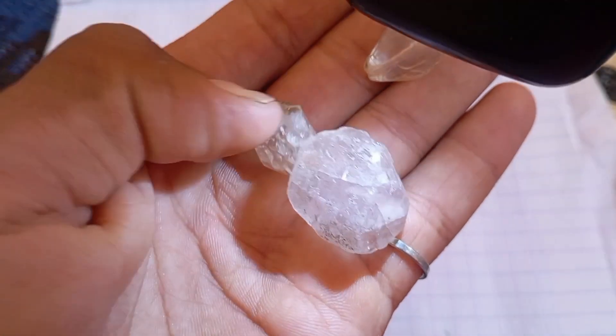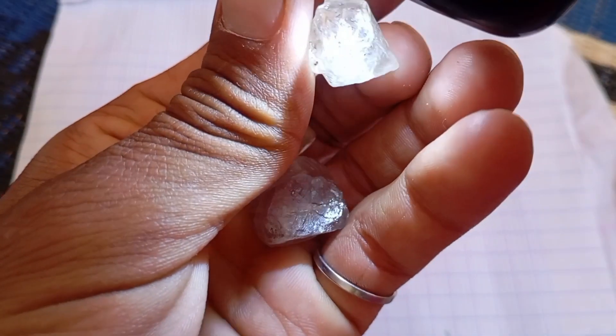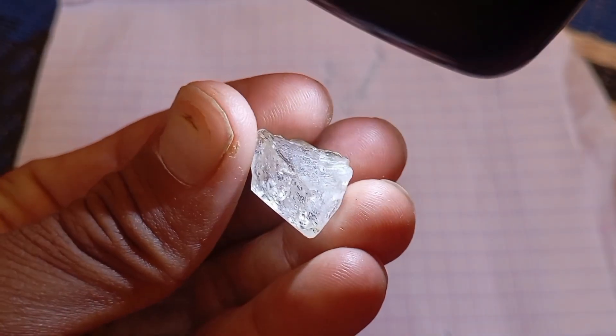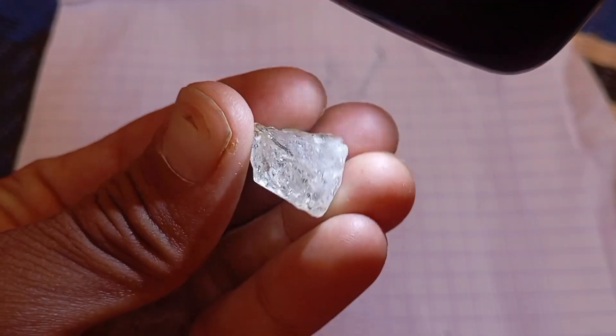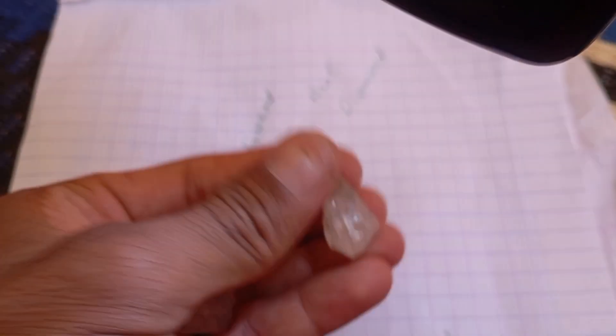But be careful — this test is not 100% conclusive and can damage softer stones. Test 4: The Light Reflection Test. Hold your stone under a bright light or sunlight. A real diamond will reflect white and rainbow colours, known as brilliance and fire.